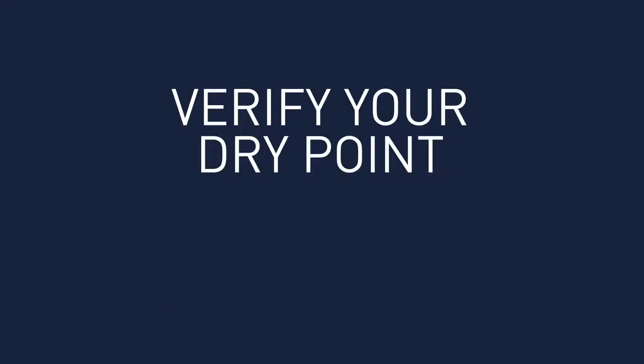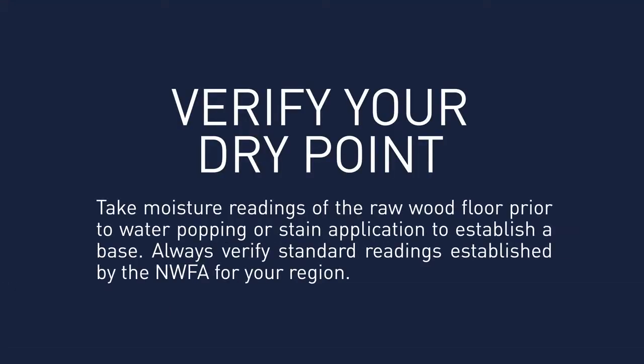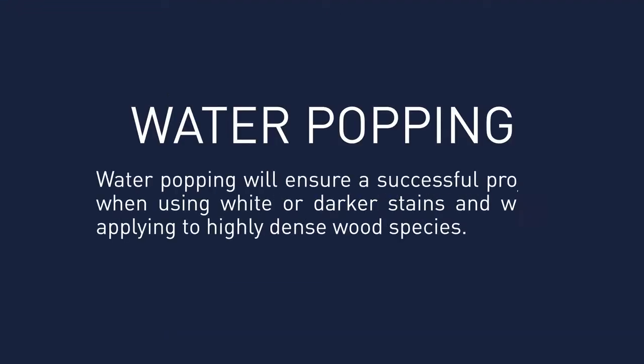To verify your dry point, always take moisture readings prior to application and or water popping. Prepare the floor according to NWFA recommendations. Water popping will ensure a successful project when using white or darker stains and when applying to highly dense wood species.